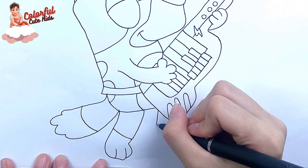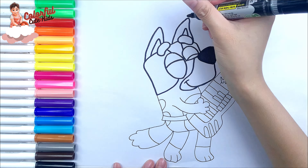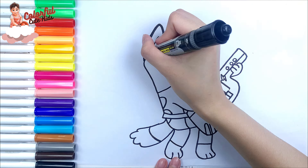I draw his tail like this. Finally, I draw his two legs. Now I'm going to use this black marker to make this drawing more visible.